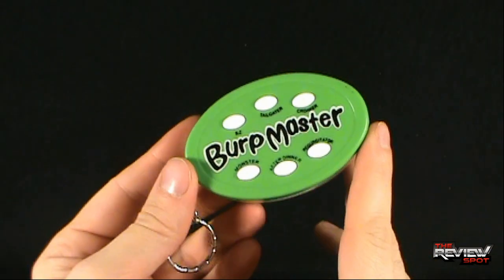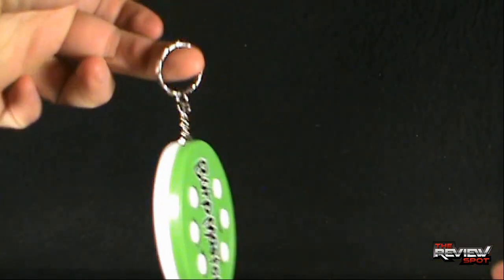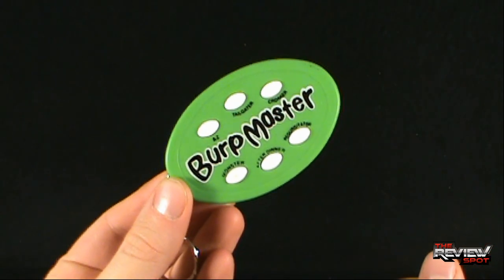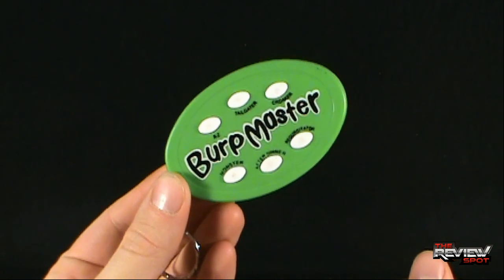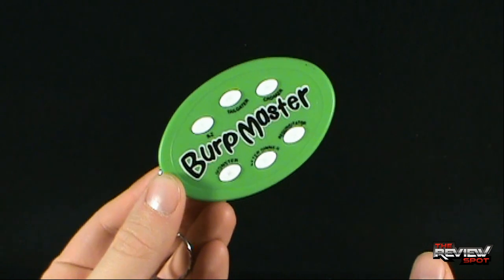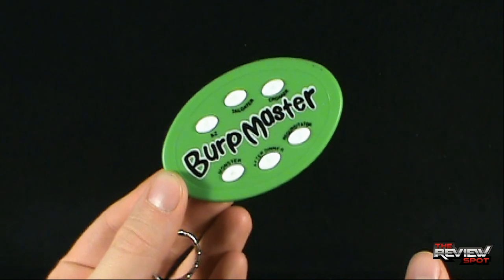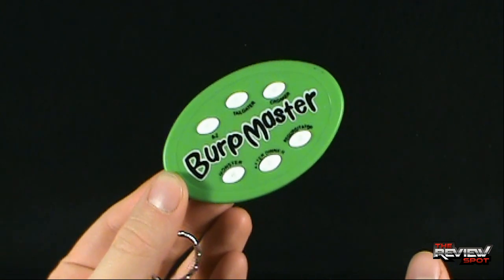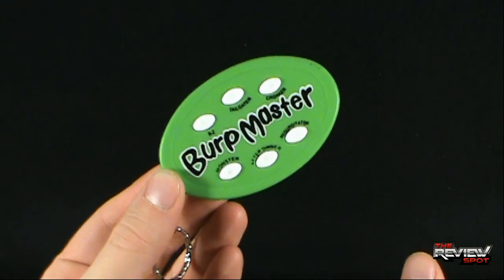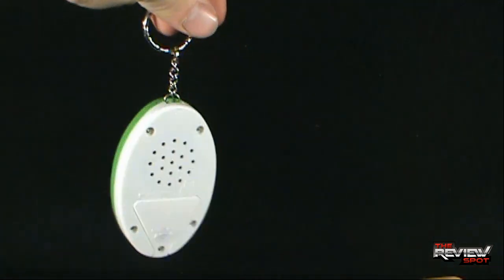One thing I always get a laugh out of is the idea that they market these as keychains. Who is going to put this on a key? It's incredibly large — about the size of most people's pockets, especially when you factor in how tight and small jeans are nowadays. With all these slim-fit jeans having smaller pockets, there's no way you could fit your regular keys in them, let alone keys with the Burp Master on the end.